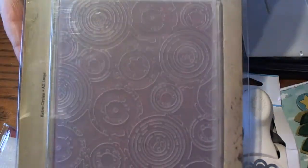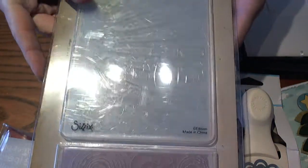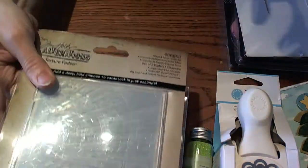I also love the fun retro design of the circles, but I'd say this Sunray one would have to be one of my all-time favorite embossing folders. Hopefully she doesn't have those.